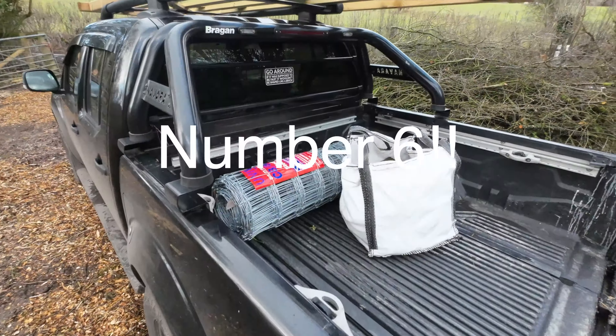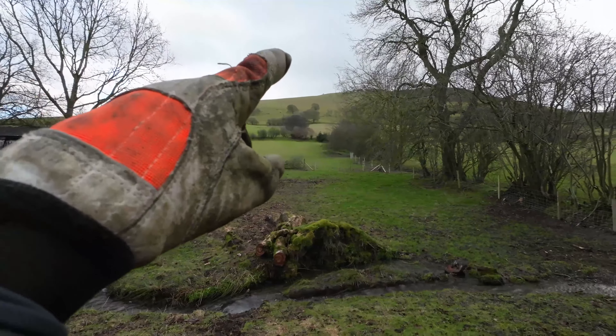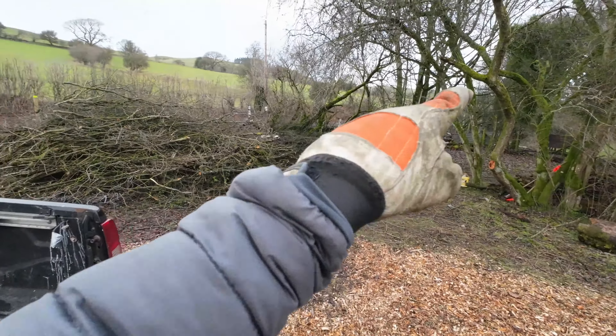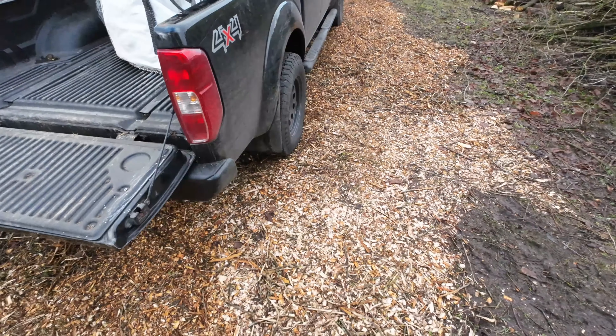I've managed to do quite a lot over the last few weeks. The fencing is nearly done. I've got to tighten and strain the rest of it properly. Unfortunately, I've picked up another bloody 50 metre roll, because at the top of the field up there I'm short that distance. And then I also need the fence for the new road. So as you can see, I've got woodchip everywhere.